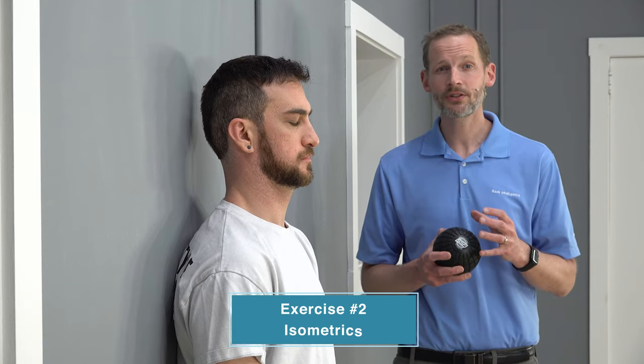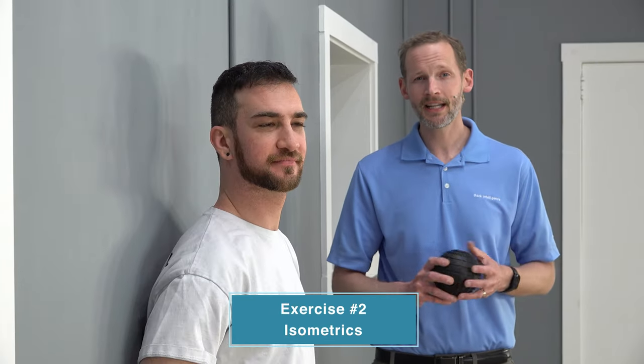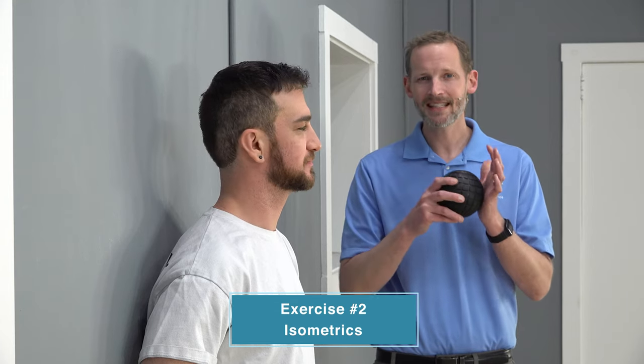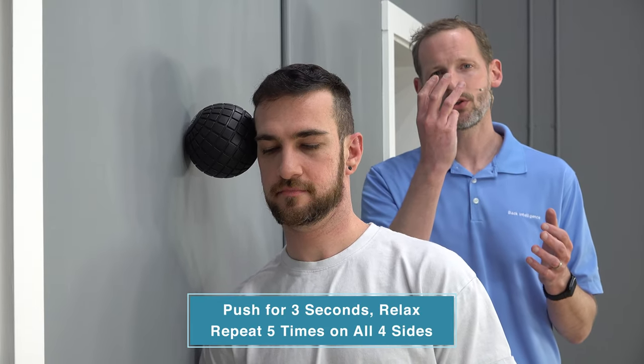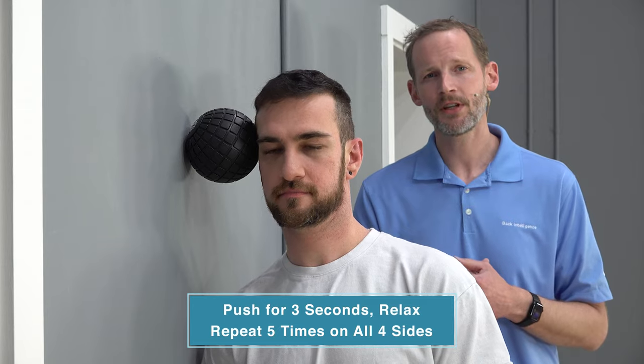After you do 10 of those, we can work on some isometrics covering all the ranges of motion of the head. You're going to need some sort of dense object that doesn't collapse — we're using a massage ball here. We're going to push into it in all different ranges of motion. We'll start on the side with the ball right on the side of his head. He's doing an isometric contraction — meaning he's not lengthening or shortening a muscle — he's just pushing into that object while contracting his neck muscles without moving. He's going to hold for three seconds, relax, and repeat five times in each position.